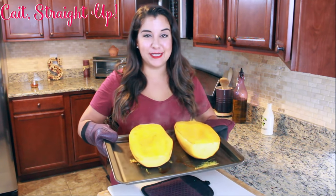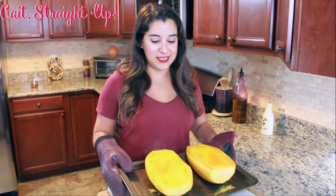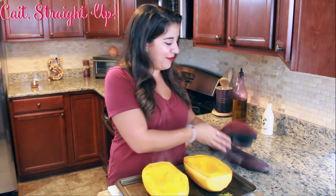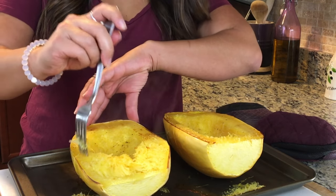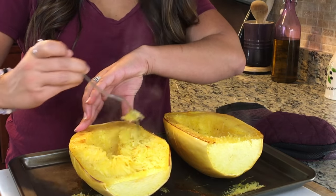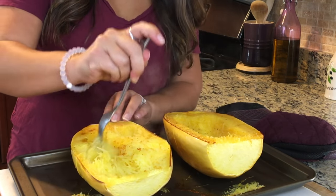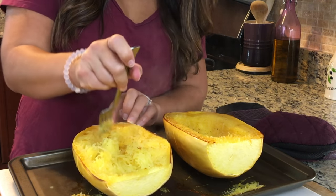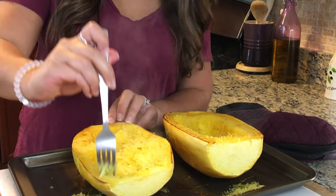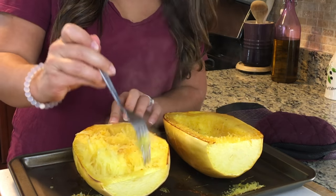My spaghetti squash took about 50 minutes in a 400-degree oven and it is perfect and ready to fork apart into delicious spaghetti. Flip them over, and if you cooked it long enough you should be able to start scraping away at the sides. The entire squash should pull apart into delicious spaghetti-shaped strands.